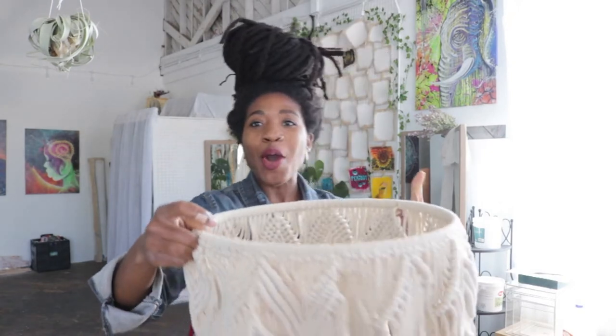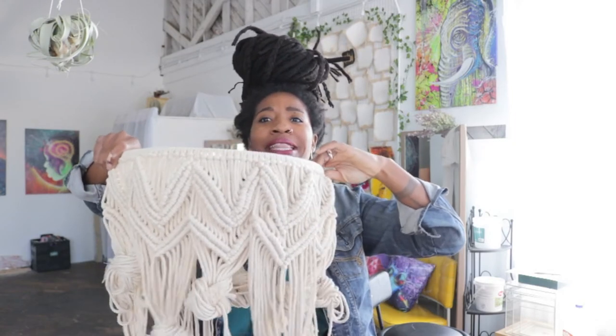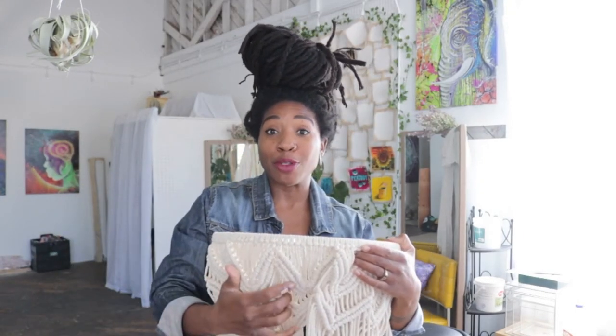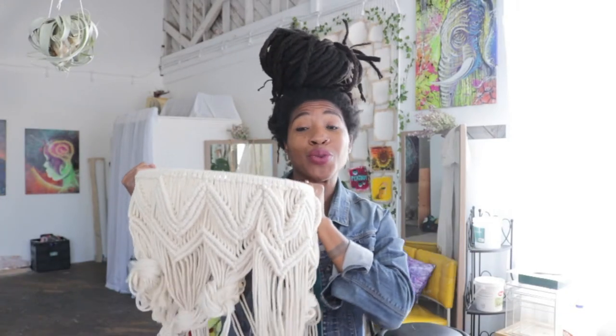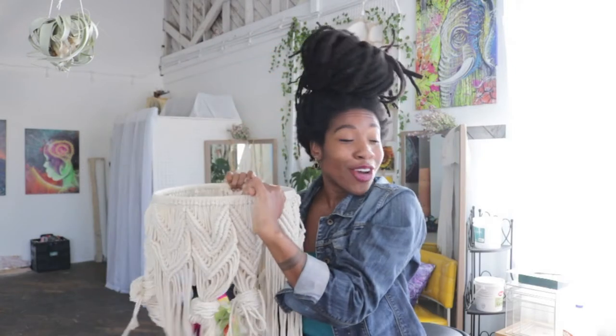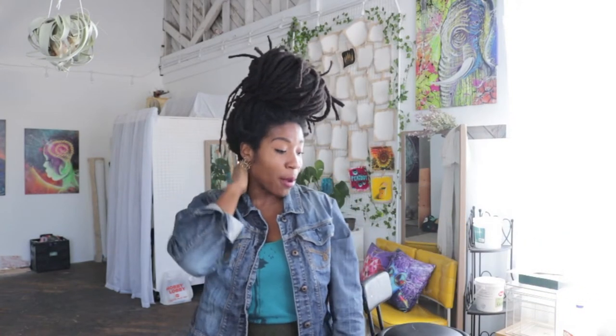We are back in the studio today y'all. I'm working on this macrame chandelier — look at it. I am super proud of myself because it has come a long way. This is the first time I'm ever doing anything like this. I'll tag the YouTuber below who actually inspired me to do this project — her name is XL McKenna, so definitely shout out to her. This is gonna be coming soon to the studio, hanging really long with some beads on it. It's just gonna be super cute. We are still working on getting the studio together but we are making progress.